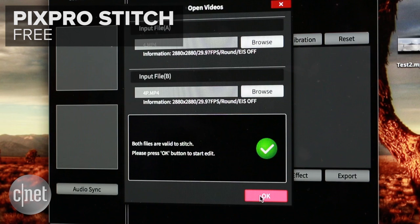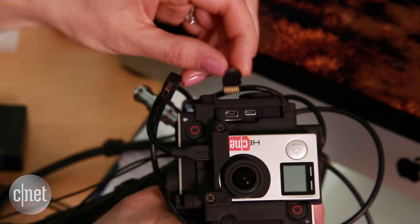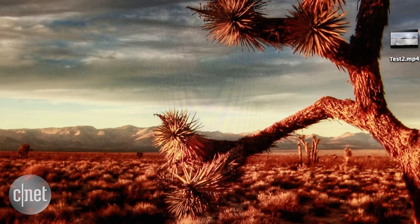You'll need your computer for the PixPro. Download the free stitching software from Kodak for Mac or PC, and import your videos from each SD card. The program will sync the videos automatically using the audio as a base, but the stitch is far from perfect, and you don't have as much control over the edit.